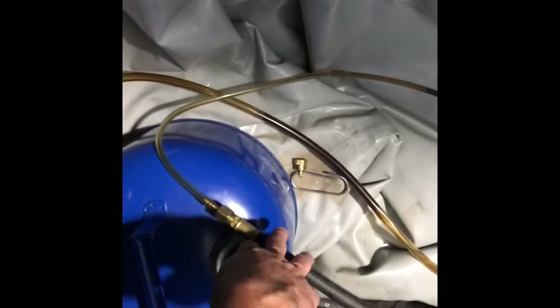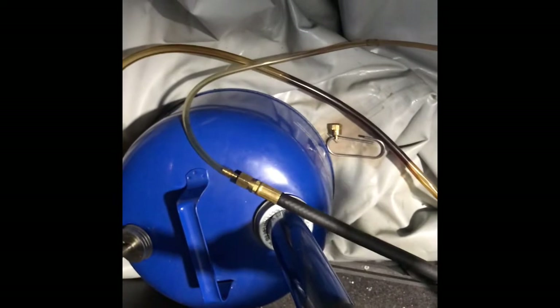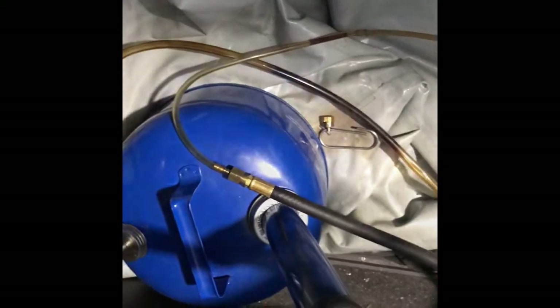So I have my extractor hooked up. I'll create a suction now — I'm just going to pump this and then let the oil drain. Should be less than 10 to 15 minutes. It holds about 8 quarts, so we should get most of that out. Then we'll work on the oil filter.